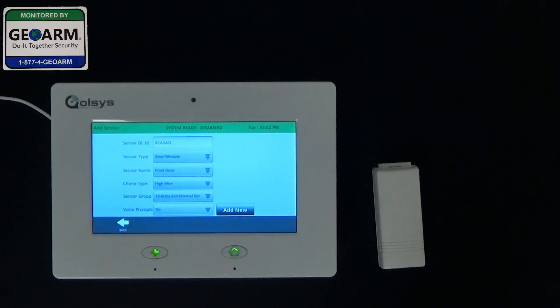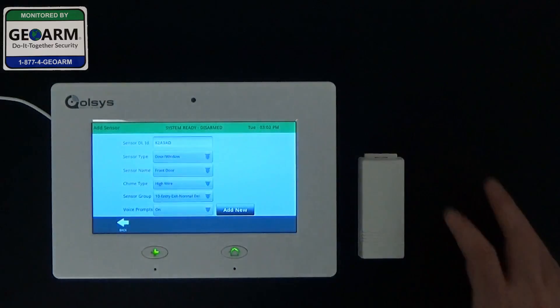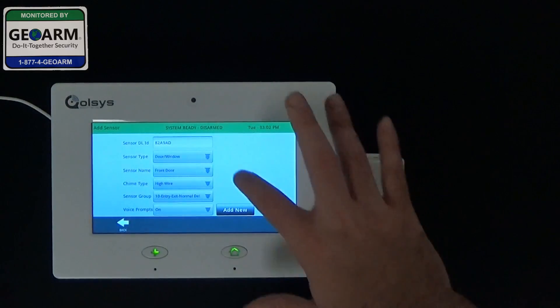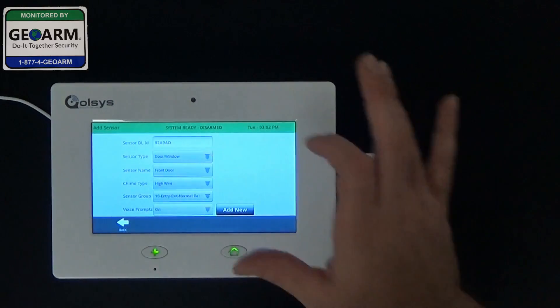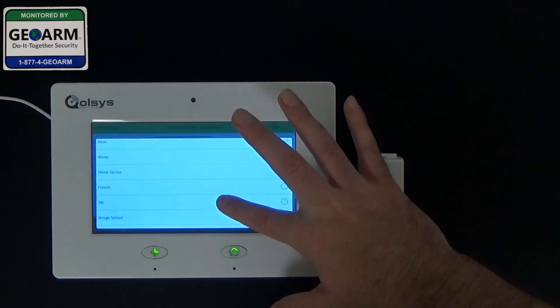Now it's going to prompt us a screen where we're going to enter some details on how we want to program this device. First thing, confirm the serial number on the back of the device. We want to change the sensor type by selecting and scrolling down till you see tilt, which we've located.